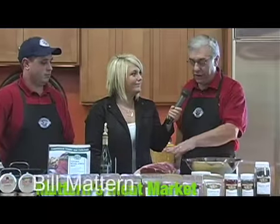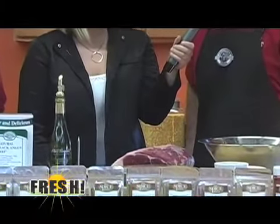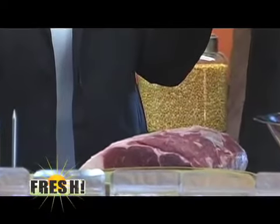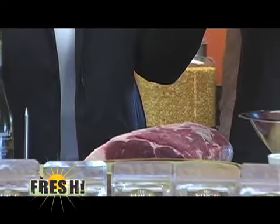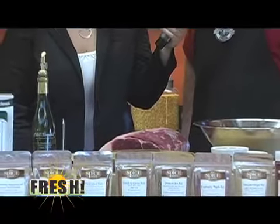We're going to start out with about a seven pound roast. They come a little larger than that, but we can make them any size. This one happens to be a boneless one — it'll cook a little quicker. We also make one that does have the bone on it if you like the old traditional bone-in style prime rib cut. Pretty simple to do, we'll show you how.